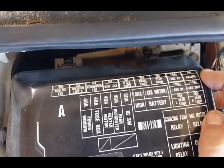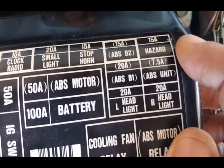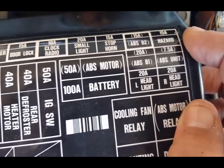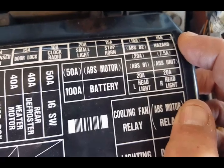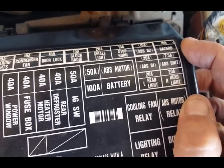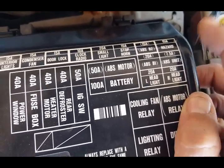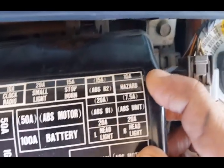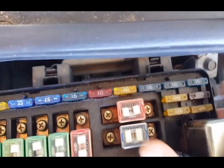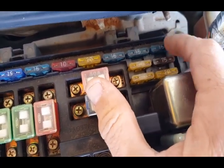There is a fuse right here that says Hazard 15 amp. You are going to want to pull that out for about three seconds and then stick it back in to reset the engine warning light. Of course, if your engine warning light is stuck on you have to repair the underlying issue or it will come back on. But this 15 amp hazard fuse — the one in the top far corner — is what you pull to reset your engine warning light.